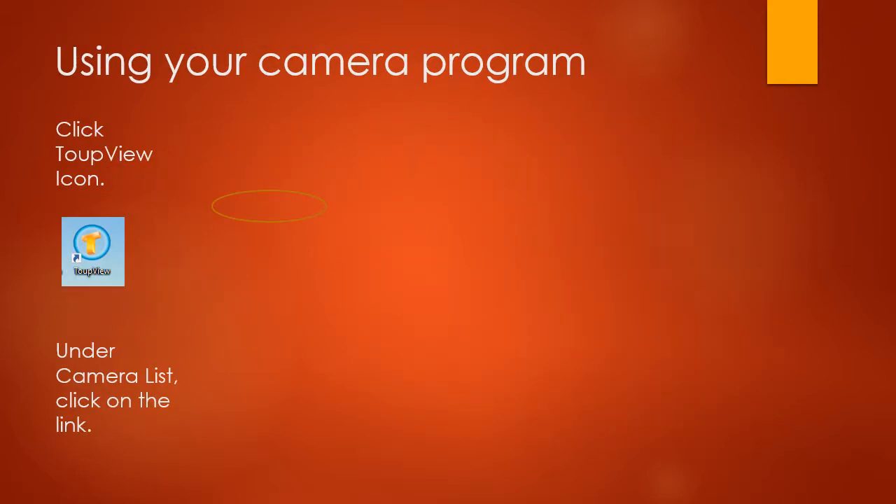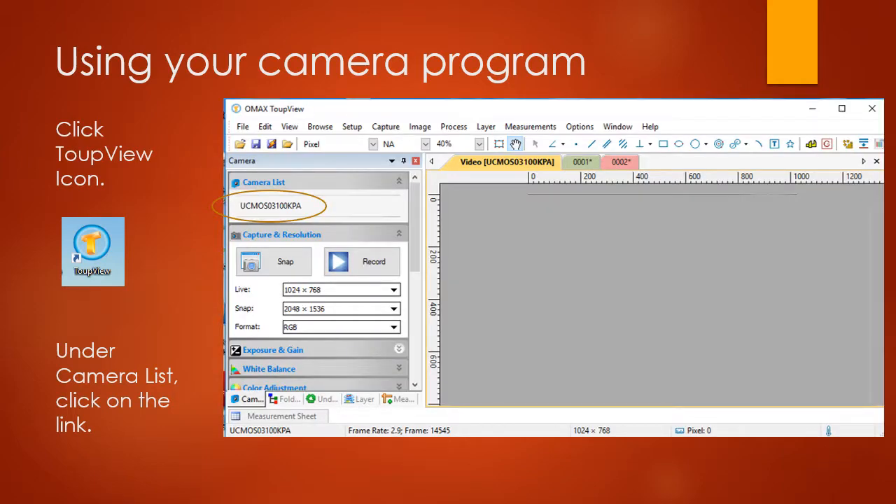You should see an icon on your desktop — double click on that and the program screen will pop up. Under Camera List, click the link to select the camera you have hooked up to your microscope.